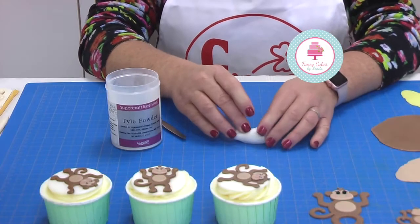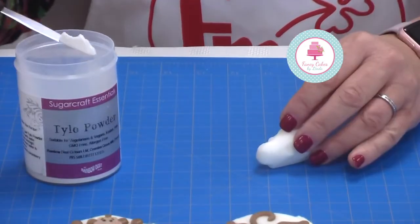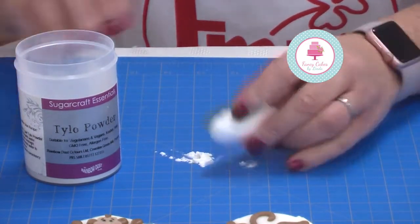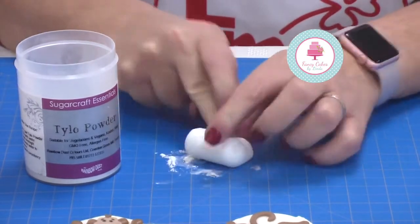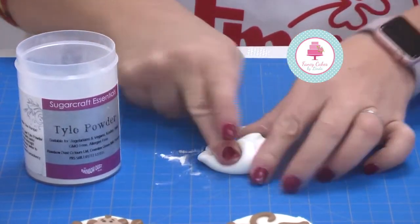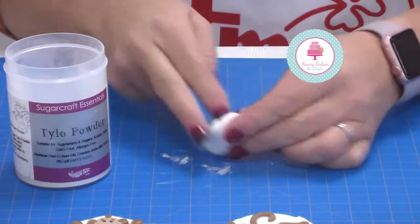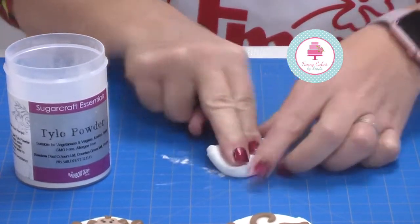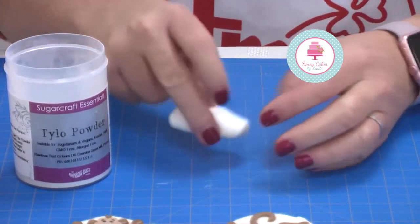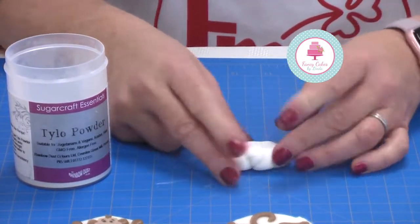The paste we recommend you use is modeling paste. I add a little bit of Tylo to my mat and then knead the paste into it. This one's Tylo by Rainbow Dust but you can also use CMC or gum trag — they're the same kind of thing. Knead it in really well; you'll start to feel your paste firm up. You can't use it immediately — you need to wrap it up for approximately half an hour or place it in an airtight container. I just wrap it up in cling film, or you can make it the night before.